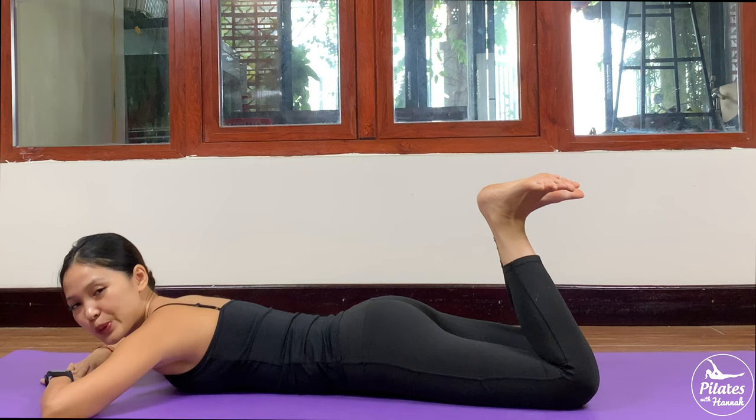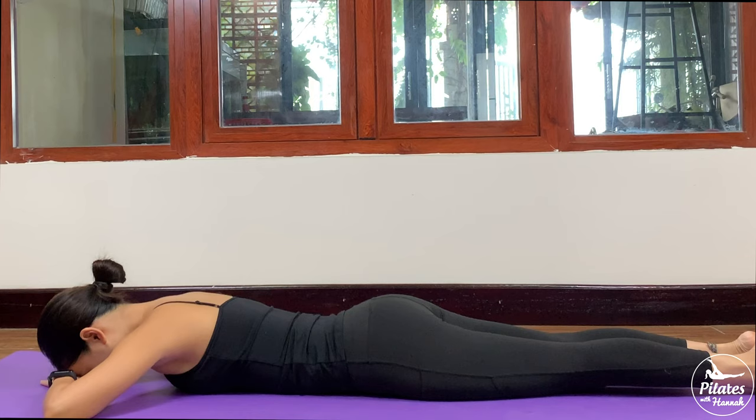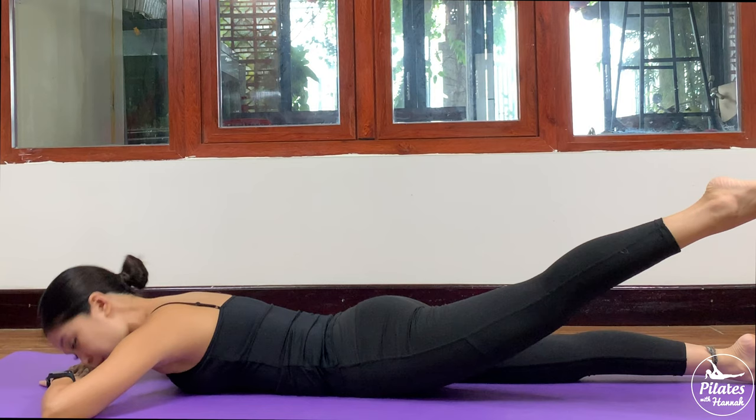Slowly bring it down, shake your hips. Inhale deeply through your nose and exhale deeply through your mouth. Now from here, lengthen your legs, keep your hips and your knees together. Inhale and lift one leg up. Press your opposite leg down to the mat, and press your hip bones down to the mat. Try to bring your leg to the side, come back.